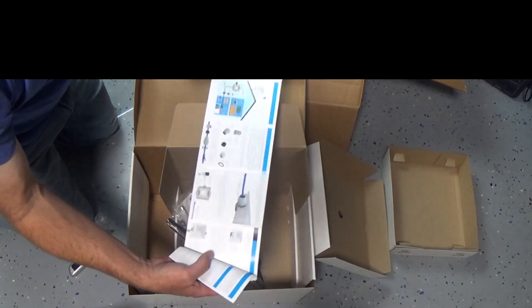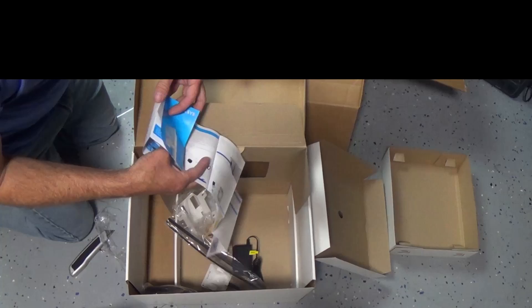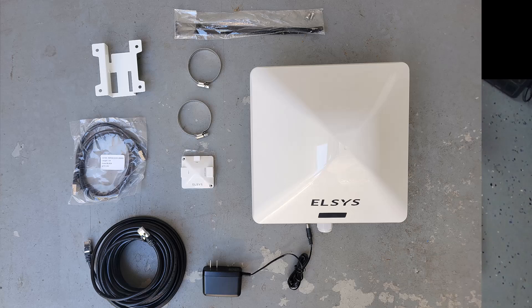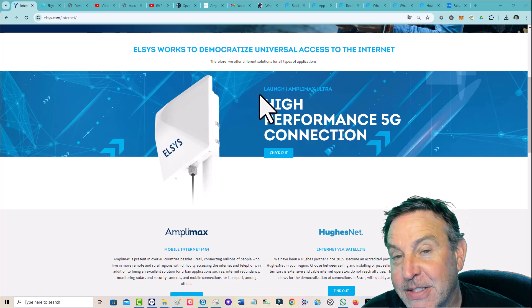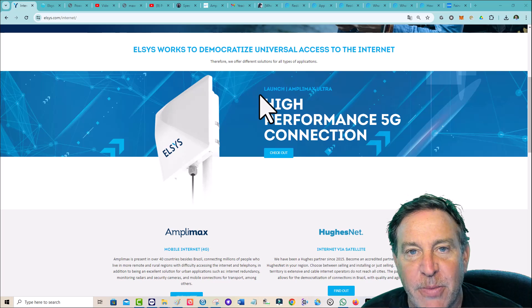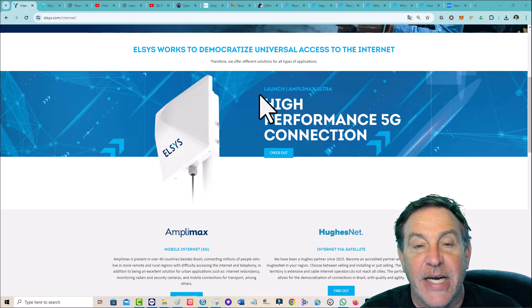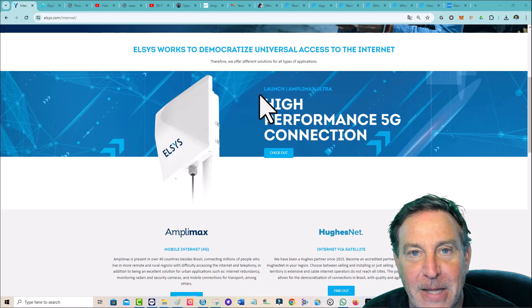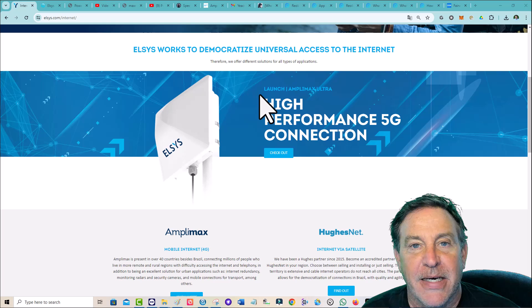These have started shipping. Let's see if I can find the electronic version of the manual and post it. Anyway guys, it is available and they have started shipping. That's the Elsys Amplimax Ultra — and this is one great unit. I've tested so many different modems and antennas over the years; this is both of them together and I've never seen performance like this before. Check out the comments below — we've had a number of people that have already bought them, so let's check out their experience. These videos from Richard are just a godsend — they're amazing. I'm glad that a reseller is adding value to the whole thing.